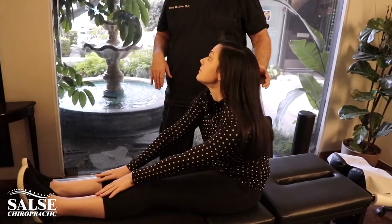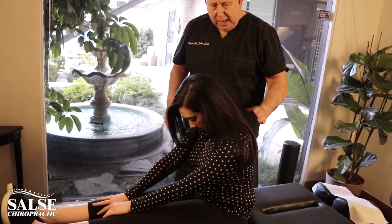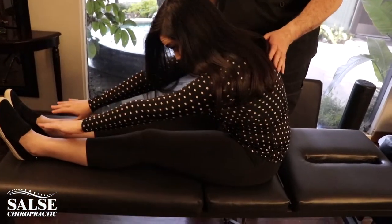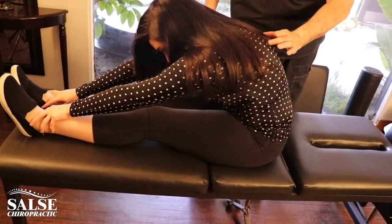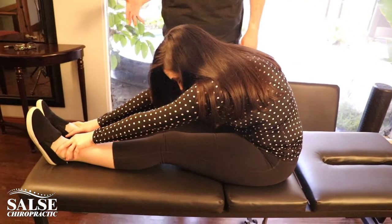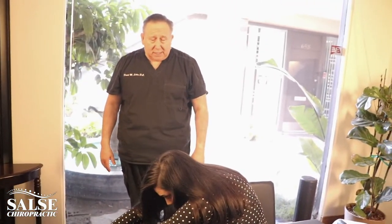Here's what I'd like you to do: start with your chin tucked, then really put your back into a C shape and reach out just like that. That will get a deeper stretch right through these muscles here. You want to hold that for a good 30 to 60 seconds, and I would be doing that on a daily basis.